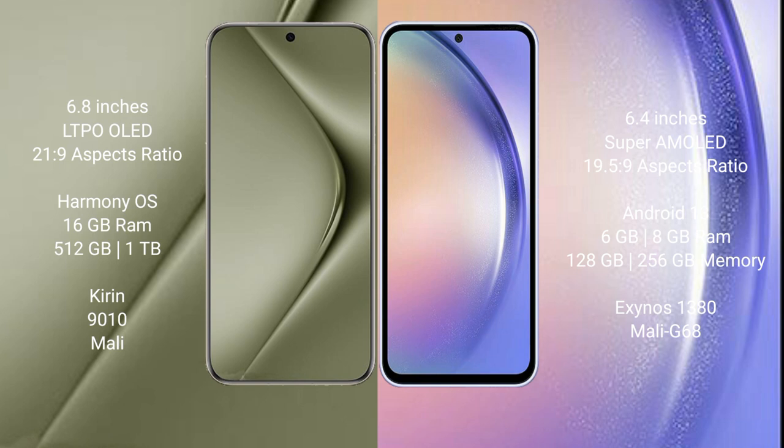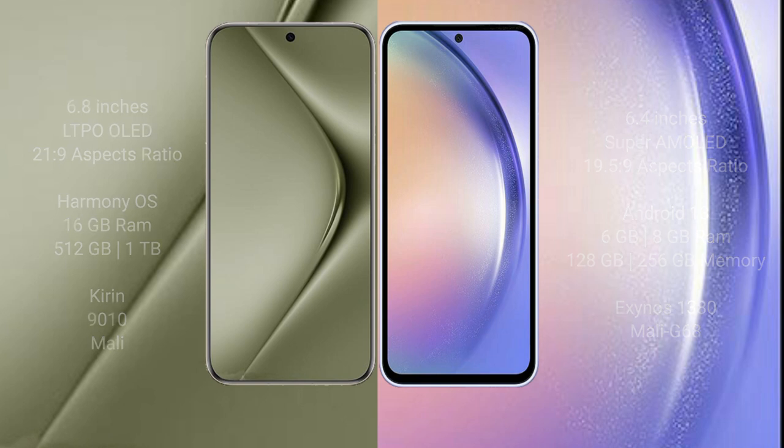Wahabepura 70 Ultra comes with 16GB RAM and 512GB internal storage, Kirin 9010 processor and Mali GPU. Samsung Galaxy A54 comes with 4GB, 6GB, or 8GB RAM and 128GB or 256GB internal storage, Samsung Exynos 1380 processor and Mali G68.